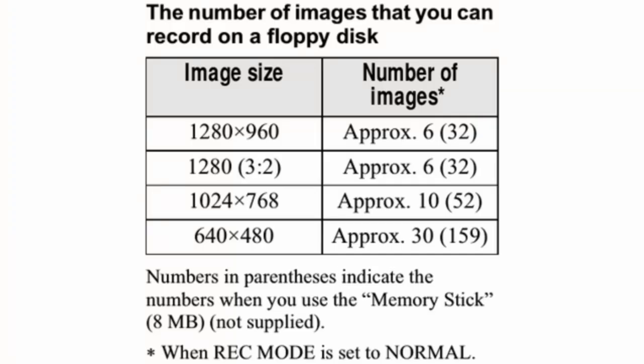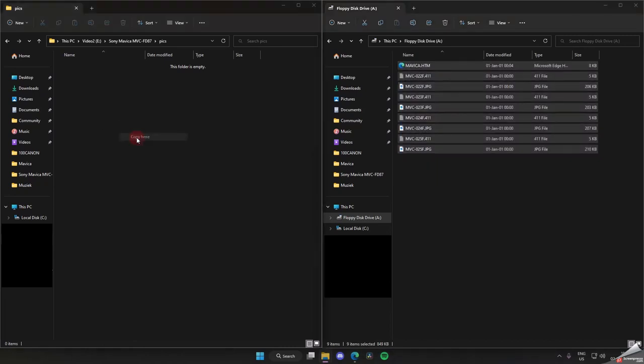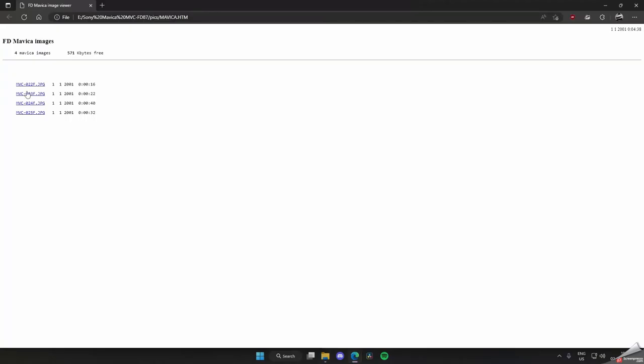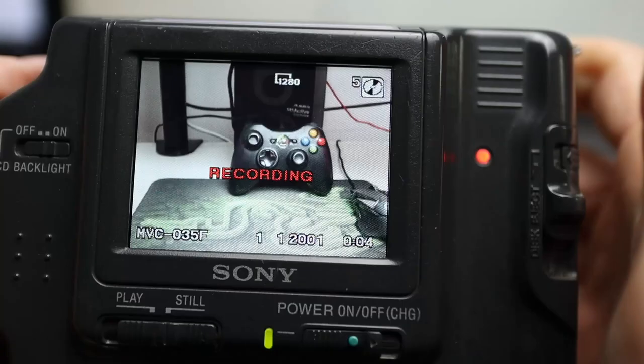The camera supports a few different resolutions, but the highest is 1280 by 960. If you use that resolution you can store about six images on a single floppy, or 32 images if you use an 8 MB memory stick. You can of course copy the pictures over to your computer using a normal floppy drive. The camera even creates a webpage with which you can view the pictures — not really useful, but still a really cool feature.